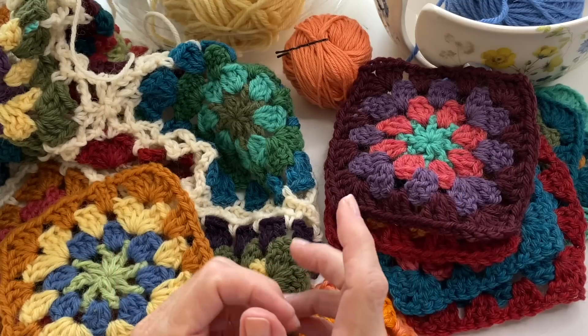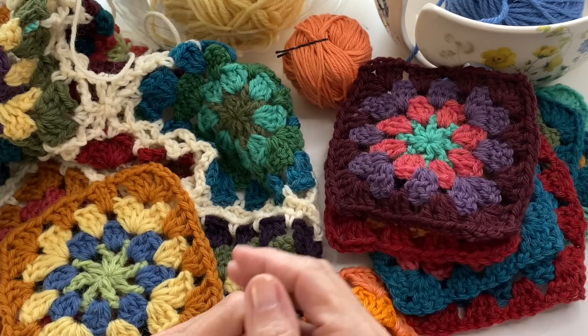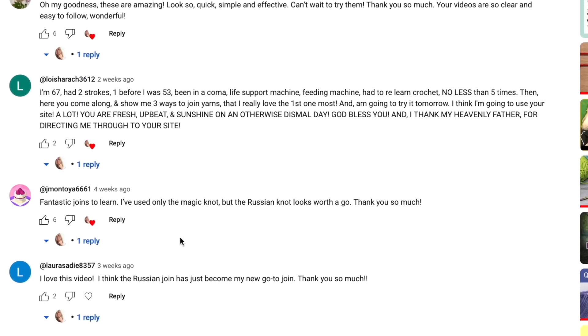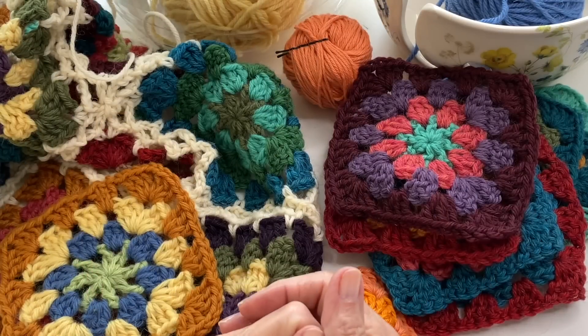In today's video I thought it would be fun to share tips and tricks that I've received from you, my viewers. That's one of the things I love so much about making videos — the feedback I receive from you guys. It builds a great sense of community and I learned so much. So in no particular order, here are a few that I saw in the comments that I'm really excited to share with everyone.